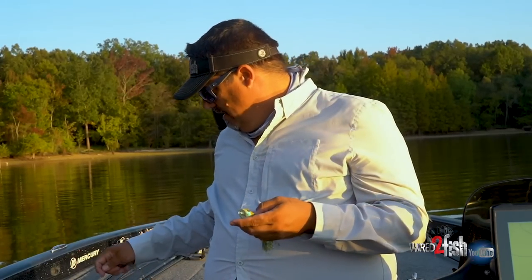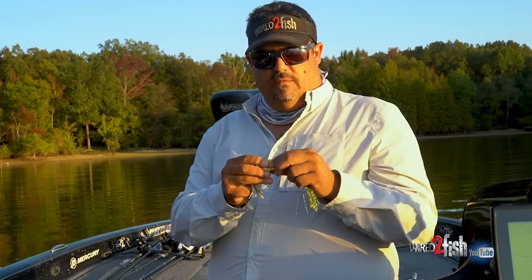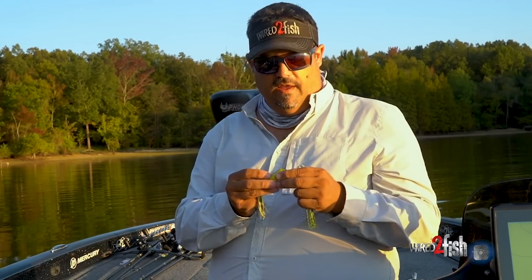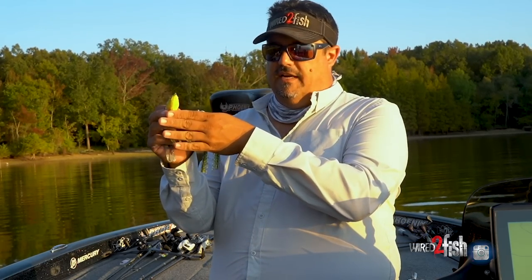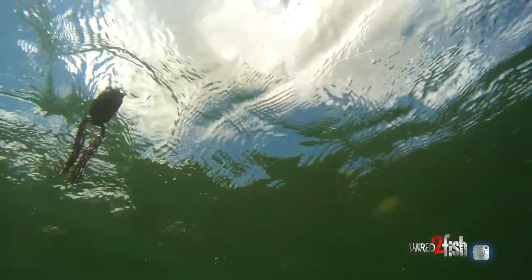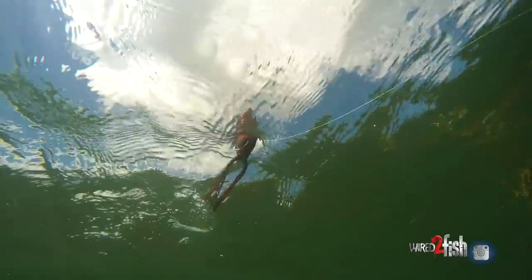You've got popping frogs and pointed nose frogs. The Spro Bronz Eye 65 kind of jump-started the market - Dean Rojas made that frog famous for what it could do in summer months fishing shallow cover. A pointed nose frog sits in the water and as you work it, the nose slaps the water to create commotion. You work it quickly with short rod pops.